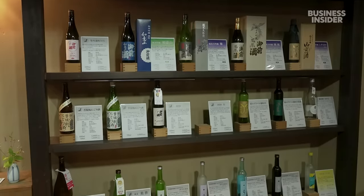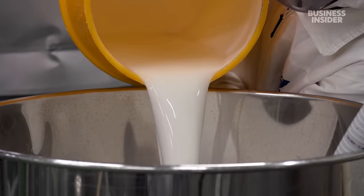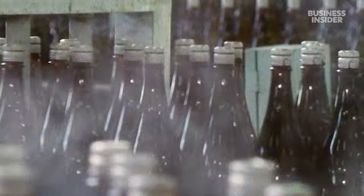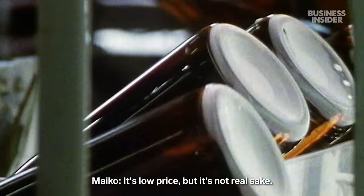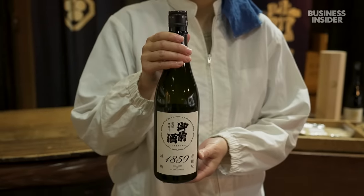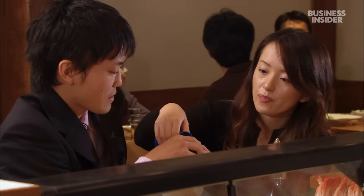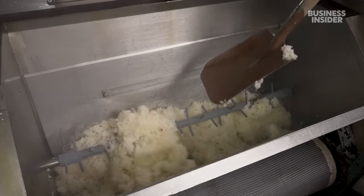Maiko and her team produce 20 different sakes. She says it's been difficult competing with cheaper breweries. Traditionally, sake is made with only water, rice, koji and yeast. But rice shortages during World War II caused many breweries to add alcohol to increase yield and sugar to enhance flavour. Today, Maiko says cheap sake has taken over the market. While the average bottle of sake ranges from $7 to $34, Gozenshu's premium sake can cost up to $200. Maiko says most people can't taste the difference between high-quality sake and ones with additives, and artisanal brewers like her have found it hard to keep up.